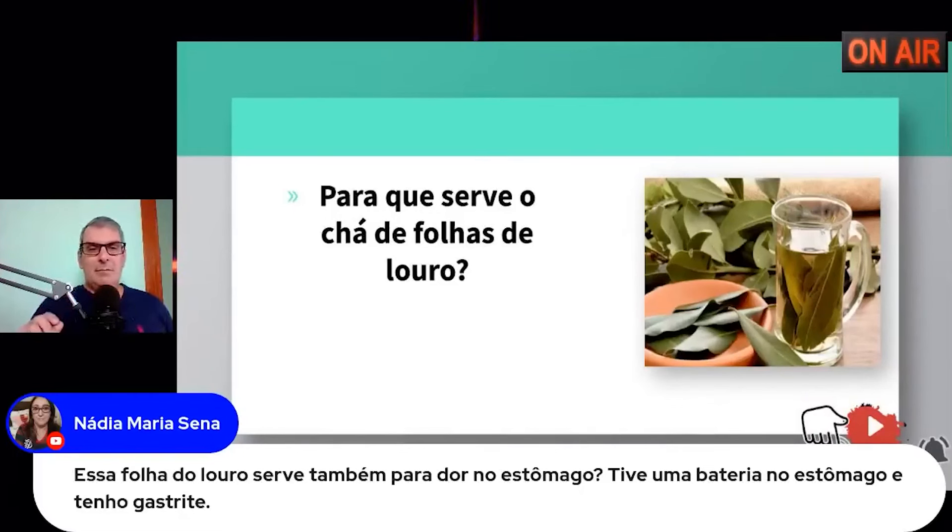Você vai pegar a batata inglesa, vai lavar essa batata inglesa com casca e tudo. Não serve para problema de coluna. Vai cortá-la em pedaços com casca e tudo, vai colocar no liquidificador ou no mixer, vai triturar essa batata. Depois de triturar, você vai coar, vai pegar somente o líquido, e vai usar duas colheres pela manhã e duas colheres à noite de sopa como remédio.